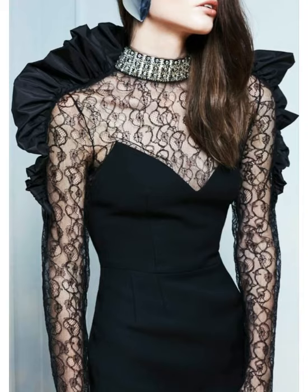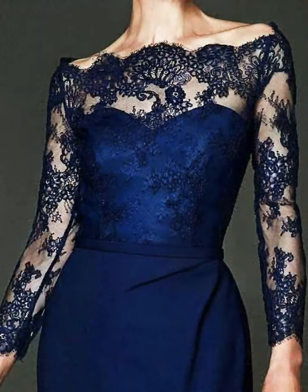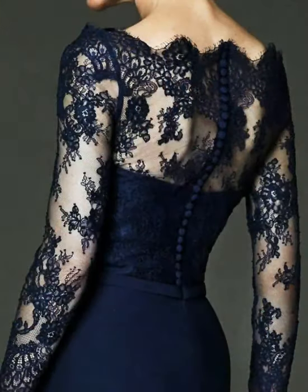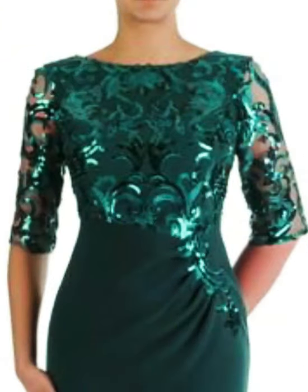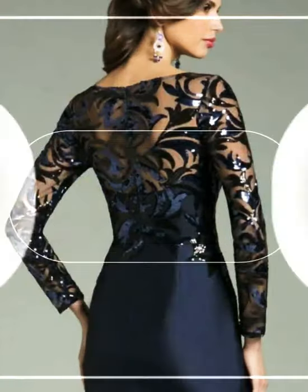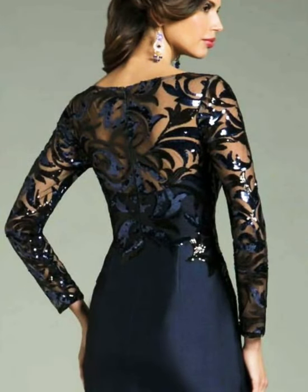This is also a net. You can make the net from this way, and also add a little pink. This color looks amazing. It is plain, so we can make the net this way. You can make the color and make it stylish.